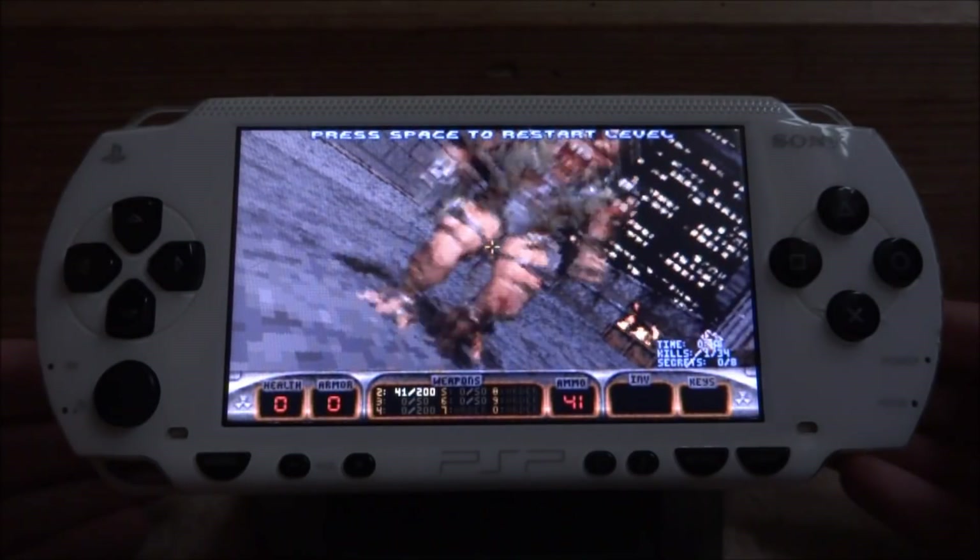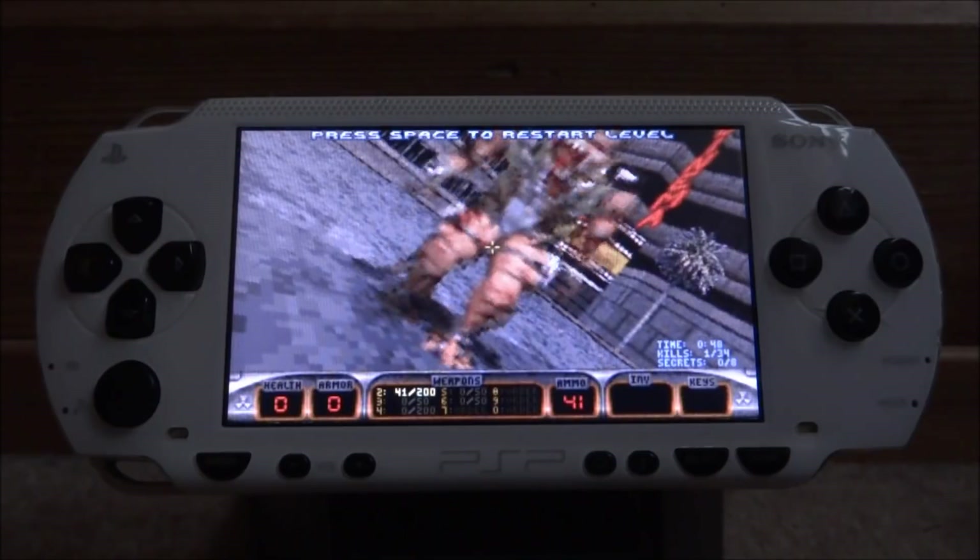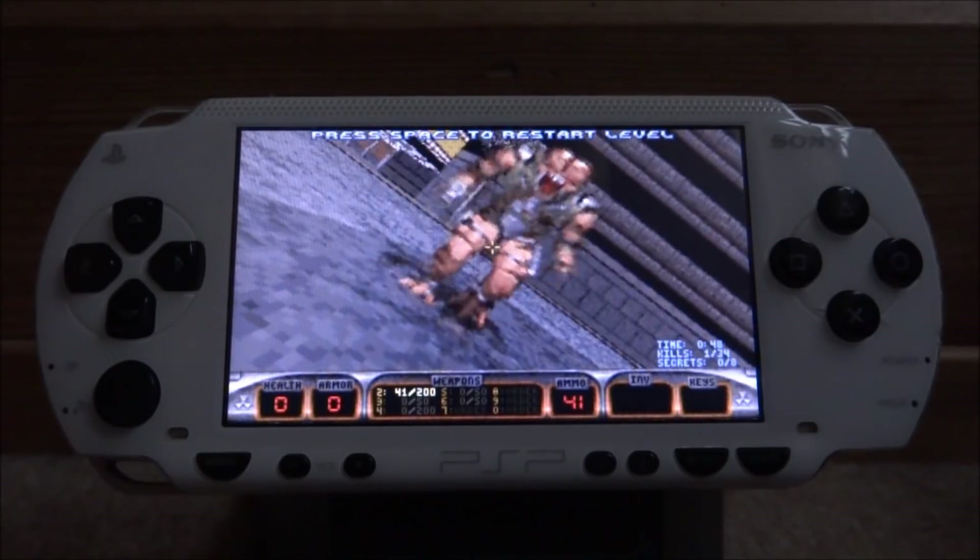So yeah guys, as you can see, the game is completely playable — I actually just died. But yeah, that is pretty much it for this video. If you guys enjoyed, make sure to like and subscribe, and I will see you guys in the next one.